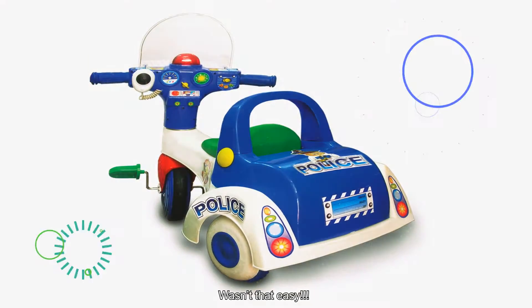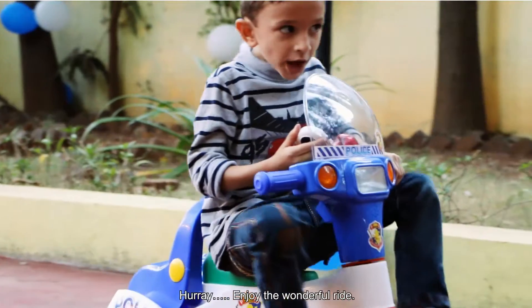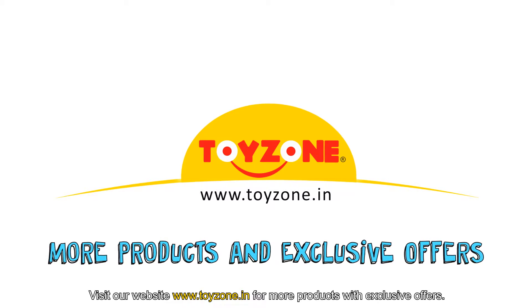Wasn't that easy? Hooray! Enjoy the wonderful ride! Thank you for choosing Toyzone. Visit our website for more products with exclusive offers.